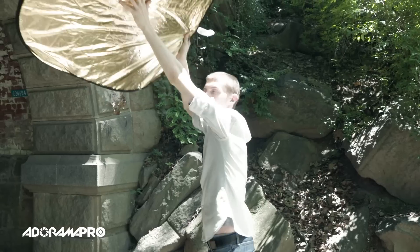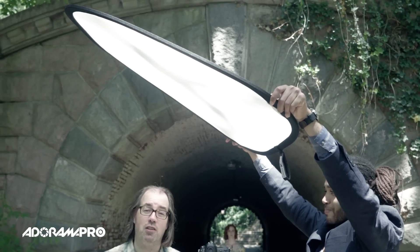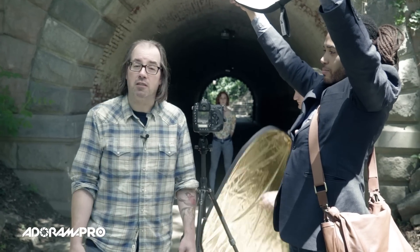I'm using a Westcott 6-in-1 in this particular setup, and I'm using one piece over here — Richard's got me in a little scrim action so we can keep the light even on me, as you can see how that works. Dave's going to use the reflector on our model Tiffany.